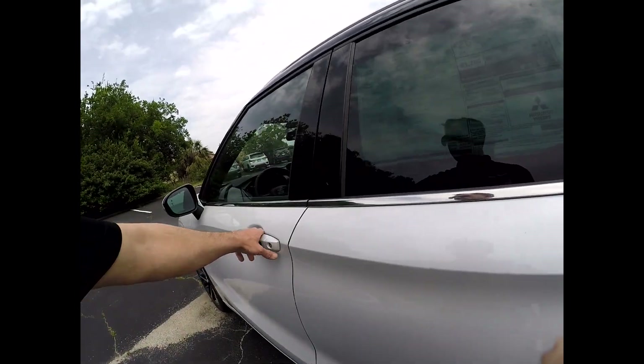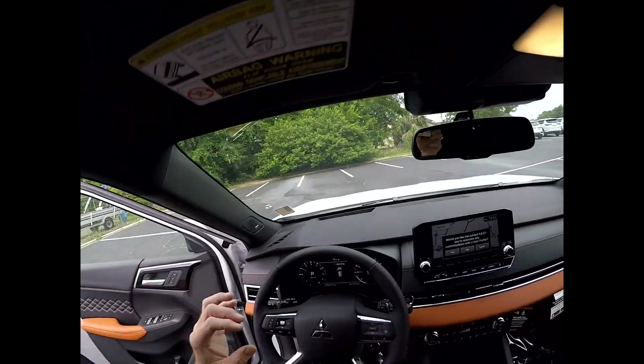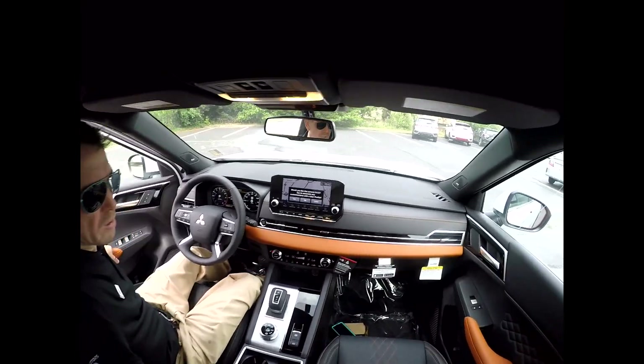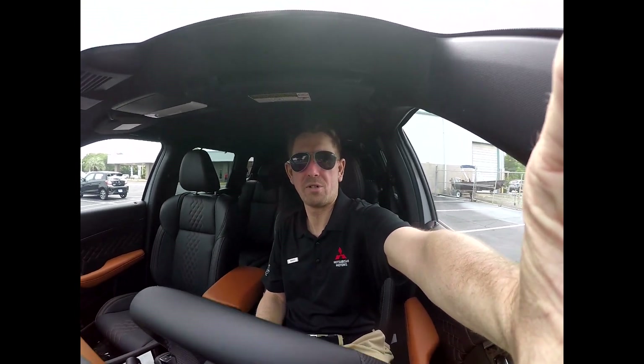They just explain, hey, it's got four wheels and a steering wheel. Well today we're gonna go over a few things like how to actually operate the vehicle. I'm Brent Roberts and I work at Fort Walton Beach Mitsubishi.